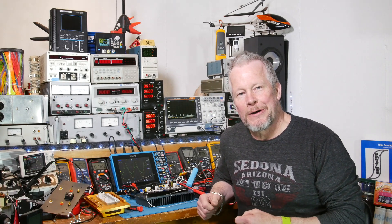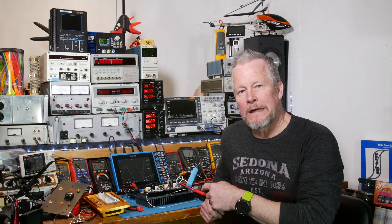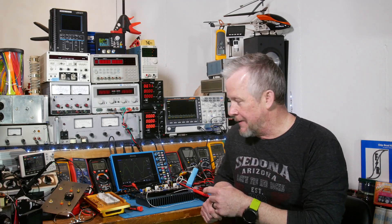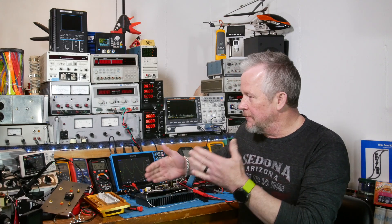Hey guys, what's up? Eddie Aujo here with kissanalog.com. We're back with the 20 watt Class A amplifier, and today I want to bring you up to speed on the status of where things are.